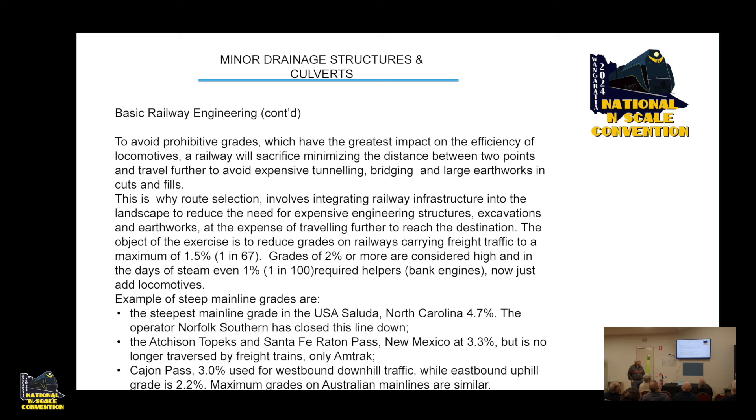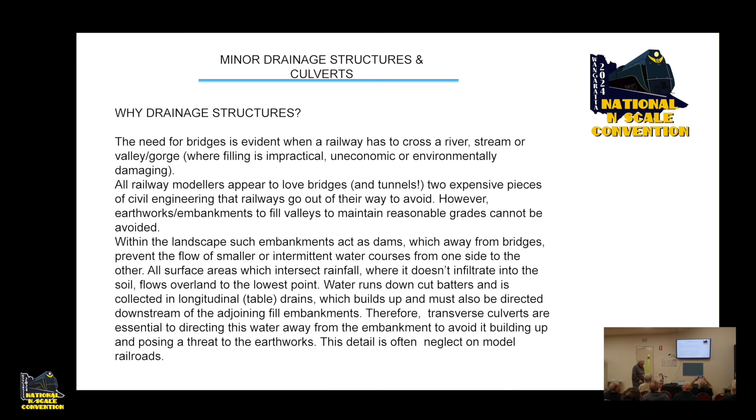The Atchison, Topeka and Santa Fe traversed Raton Pass in New Mexico at 3.3 percent, but it's no longer used by freight trains — only Amtrak. Cajon Pass, an area I'm interested in, is 3 percent for westbound downhill traffic while the eastbound uphill grade is 2.2 percent. The maximum grades on Australian prototype railways are similar, and probably less in Victoria.